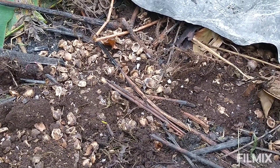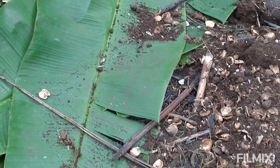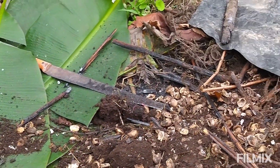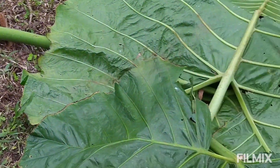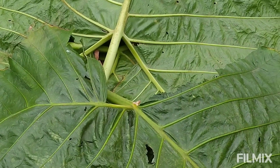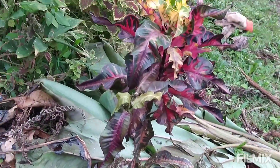We've got biochar, ash, chicken manure, nutshells — which are high in nutrients and good for mulch — and finished compost. I'm raking it out nice and evenly and then applying a top layer of big green leaves as organic matter to protect the surface until I'm ready to plant.